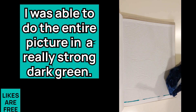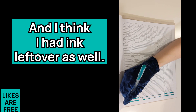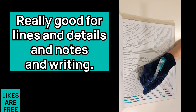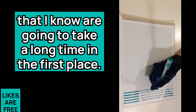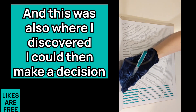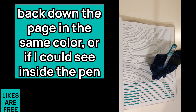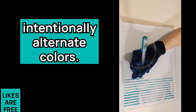That worked out really well — I was able to do the entire picture in a really strong, dark green and I think I had ink left over. I was then able to use that pen for greeting cards; it's really good for lines, details, notes, and writing. I also discovered I could make a decision when I got to the top of the page about whether I wanted to go back down in the same color, or if I could see there was hardly any ink left, I might intentionally alternate colors.